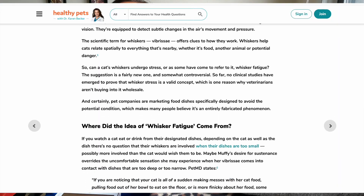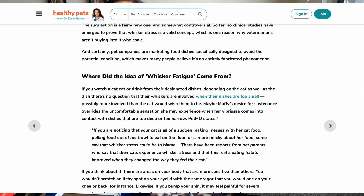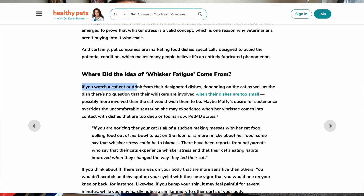Their whiskers are little feelers for them. Since they can feel on their whiskers when they're eating, they don't like their whiskers to touch anything. That's why using a very deep bowl isn't great for cats, because this can stress them out and also cause whisker fatigue, as their whiskers are constantly touching the bowl while they're trying to eat.